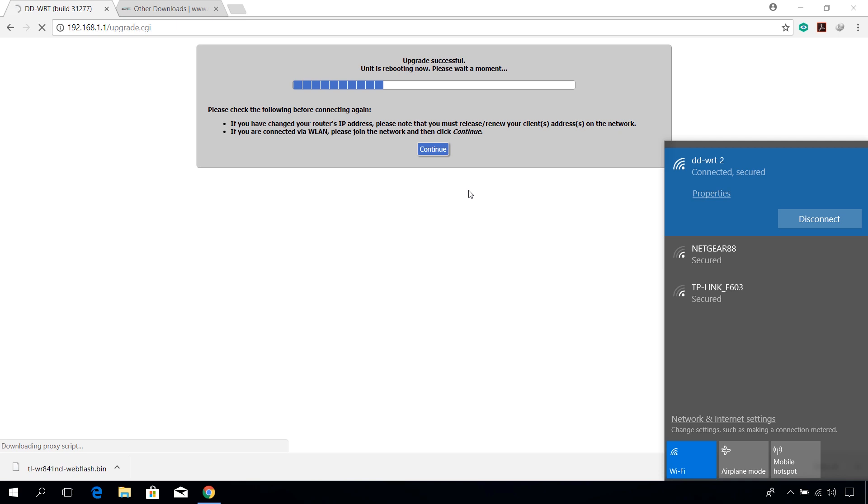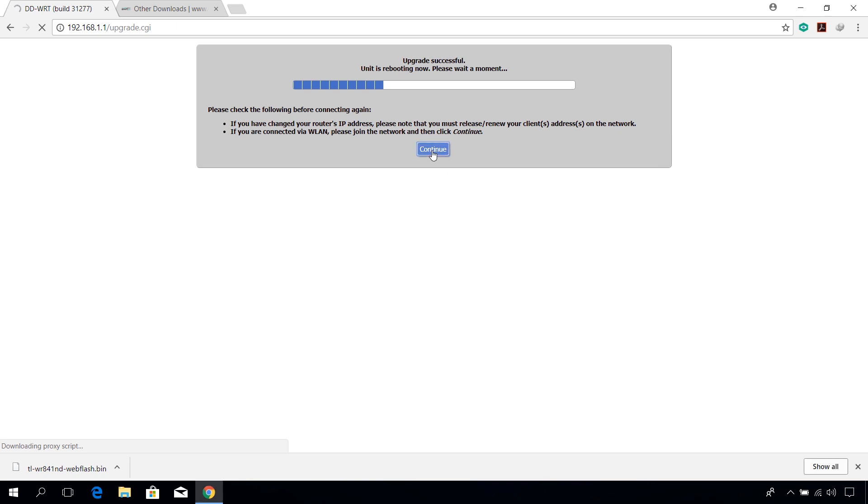Once the update is done, click the Continue button. Wait a few more minutes until you see the router configuration page.